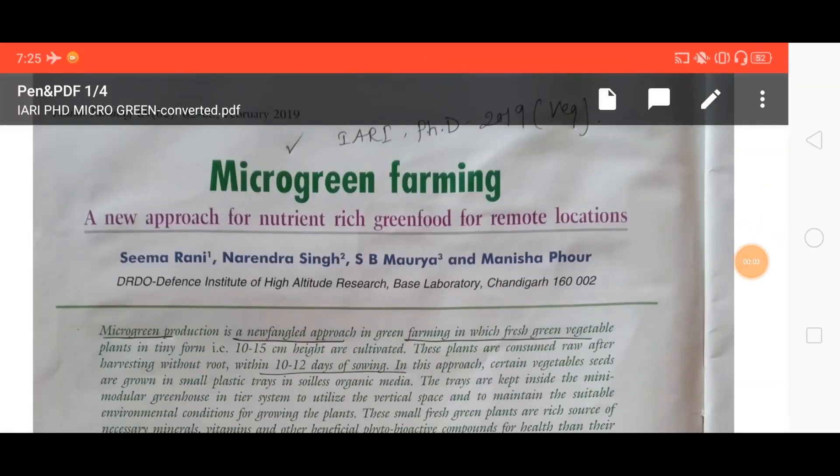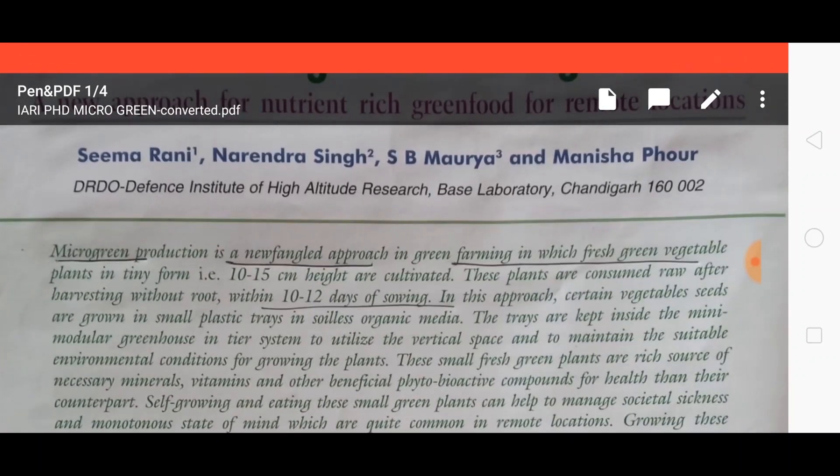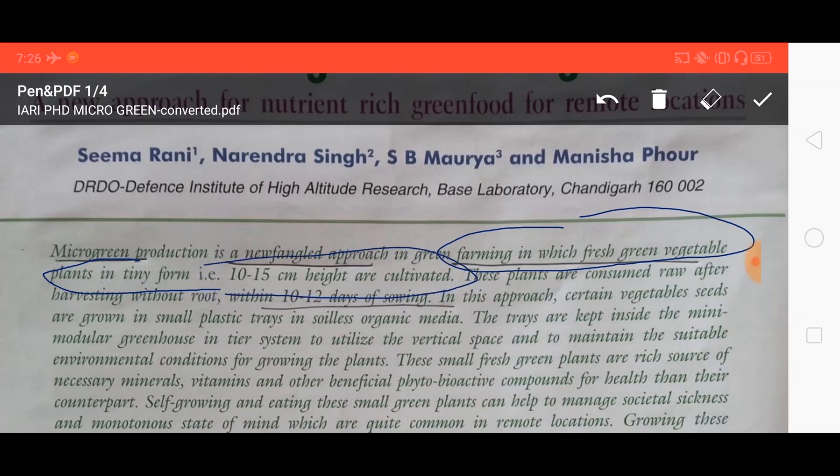Hello friends, welcome once again. Today I'm here to talk about a very important topic: microgreen farming. This is a new approach in green farming in which fresh green vegetable plants in tiny form — that is 10 to 15 centimeter height — are cultivated. These plants are consumed raw after harvesting, without root, within 10 to 12 days of sowing.